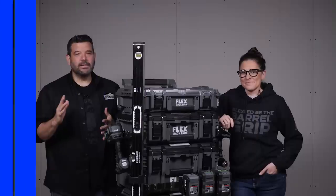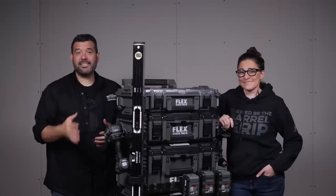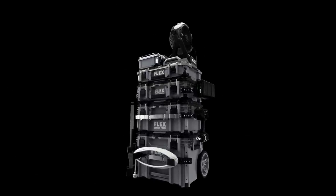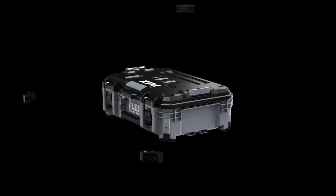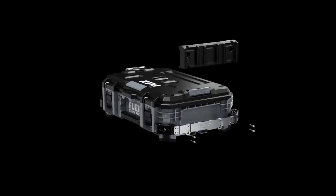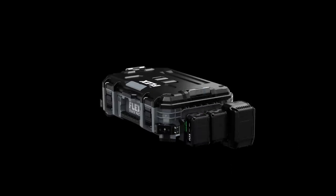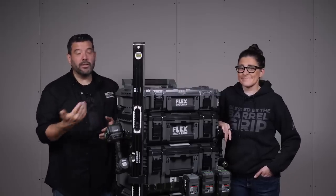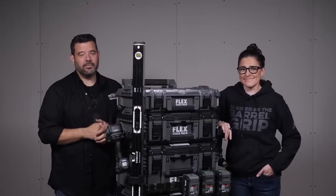Let's start with the basics first. Flex Stack Pack is a modular tool storage system that locks together, making it easy to move everything onto the job site at once. There are many different ways that these systems lock. Flex is one of the few auto-locking systems, which connects simply by setting one box on top of another. When they're empty they need a little bit of a push, but when they're loaded up, the latching is indeed automatic.